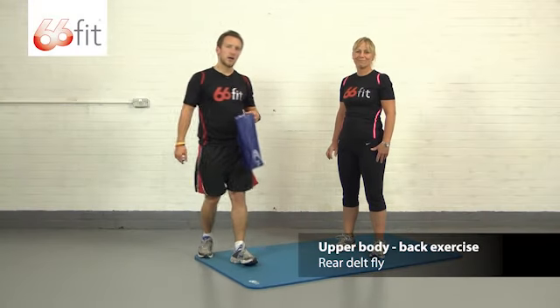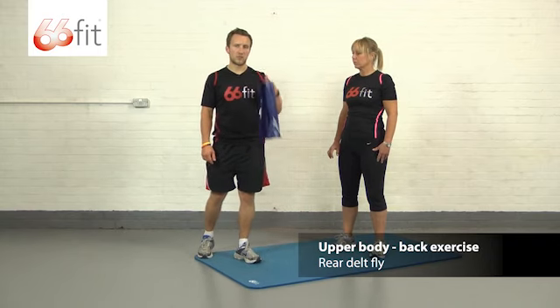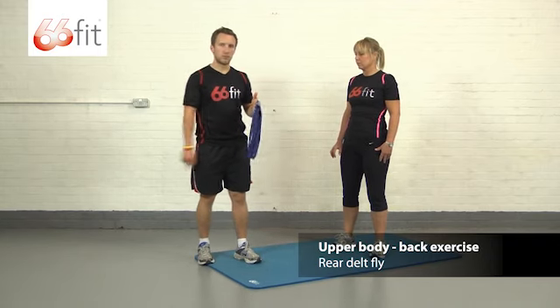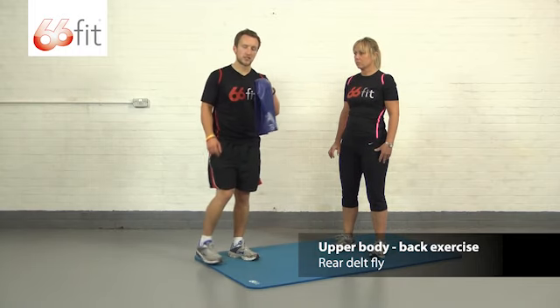Hi, I'm Sam and this is Carla, and we're going to be showing you a back exercise using the 66fit exercise band. This band we've got is a blue one, which is an extra heavy band. There are four others to choose from, but we're going to stick with this one.